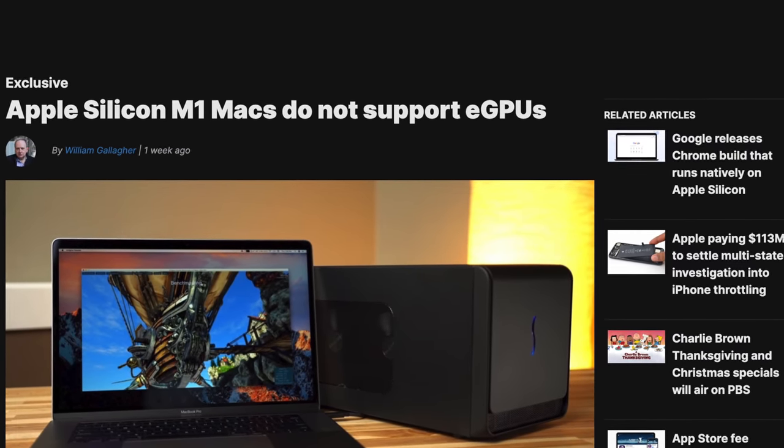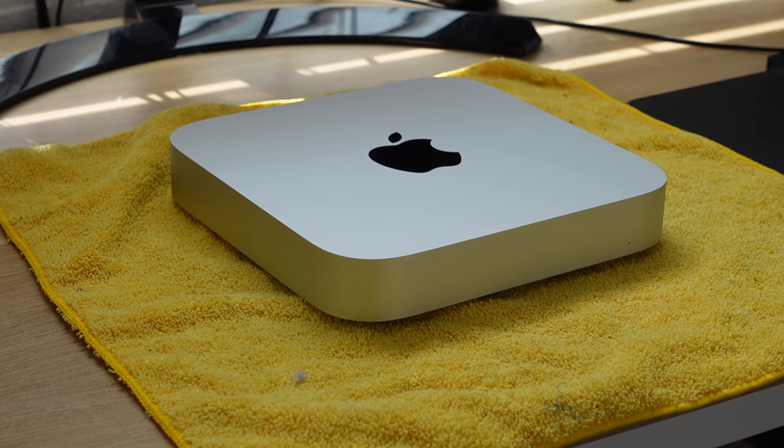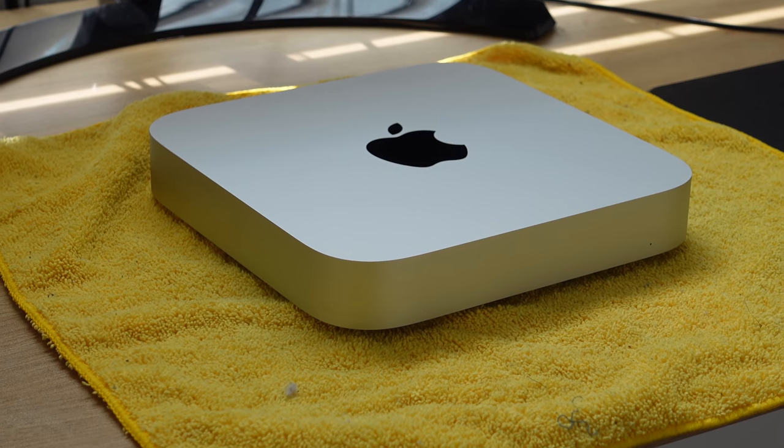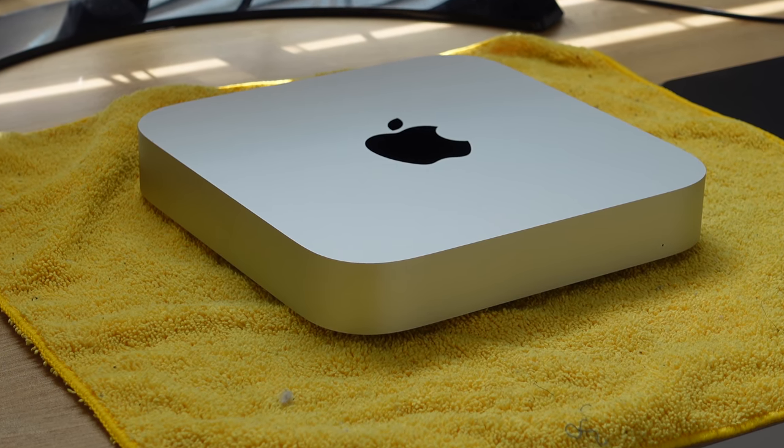That wraps up my overview, review, and comparison against a stronger MacBook model. I may trade this in for the top-configuration Mac Mini and test that in a future video. I'm also considering an accessory guide video, now that we've confirmed there are no internal user upgrades available. Make sure you're subscribed for both of those.